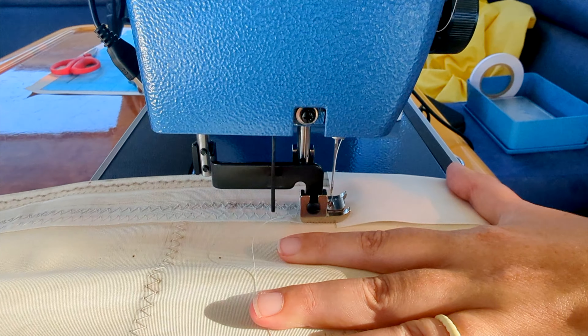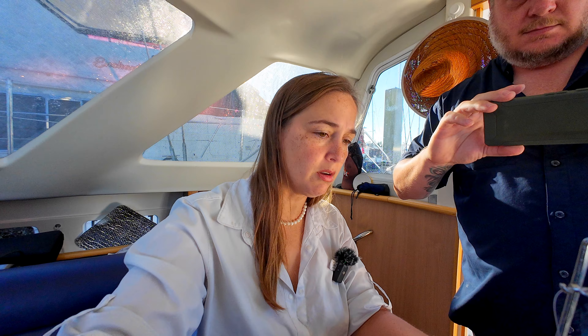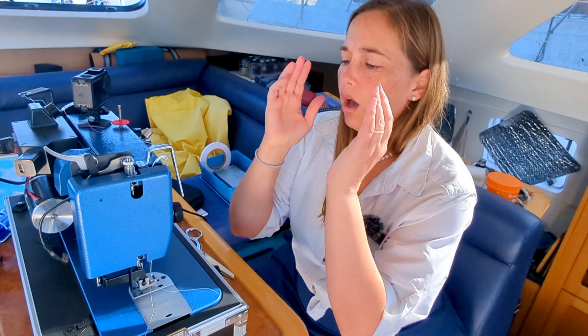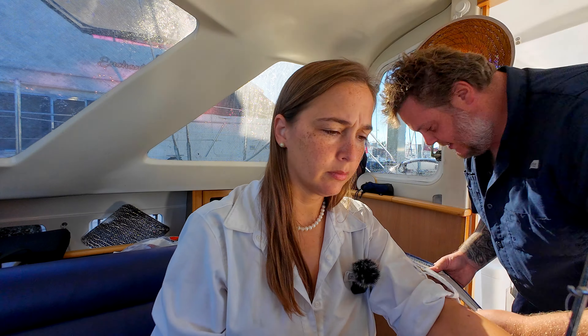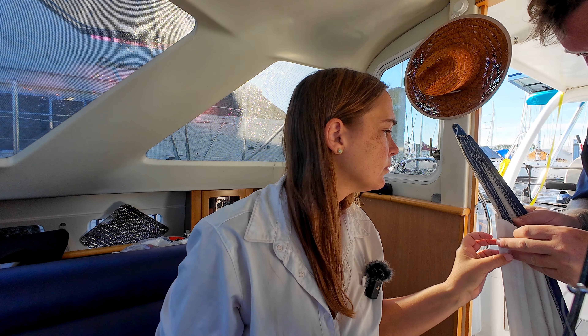What was that? I have no idea what's wrong. I thought it was the tension. It doesn't seem like it's too thick — it's just heavier duty material.